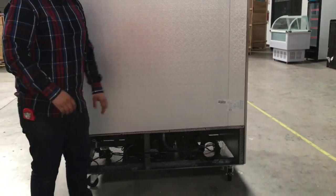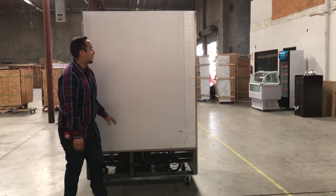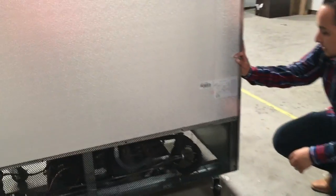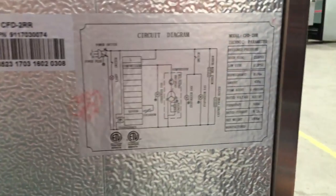This unit weighs about 450 pounds — it's a little heavy, but it's really, really tough quality. The refrigerant it uses is R134A.